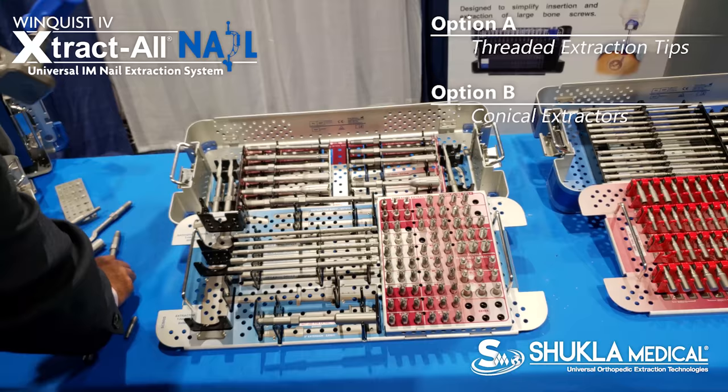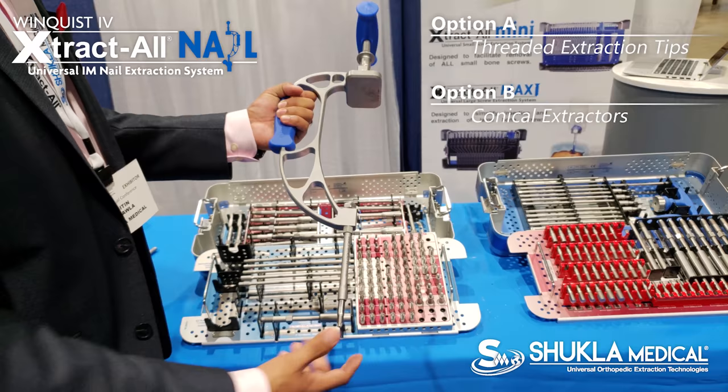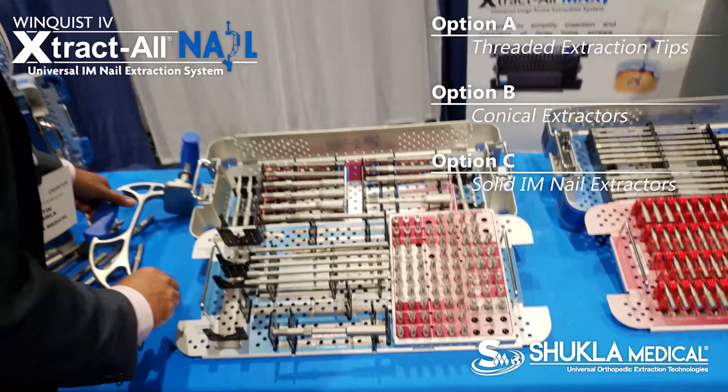Our C-frame has been redesigned to now have a modular T-handle built into it. So then you can put a nut on it and connect the shaft on the bottom, either a threaded extractor or conical extractor.